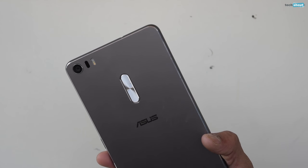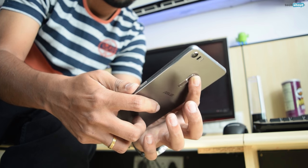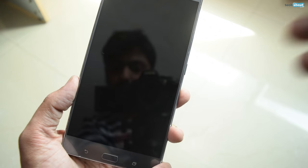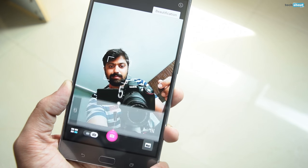The back features Asus's signature rear-facing volume rockers, the buttons of which are easy to reach but we did find that they were a bit hard to push. Other than adjusting the sound, the keys can also be used to trigger the camera when the screen is switched off.